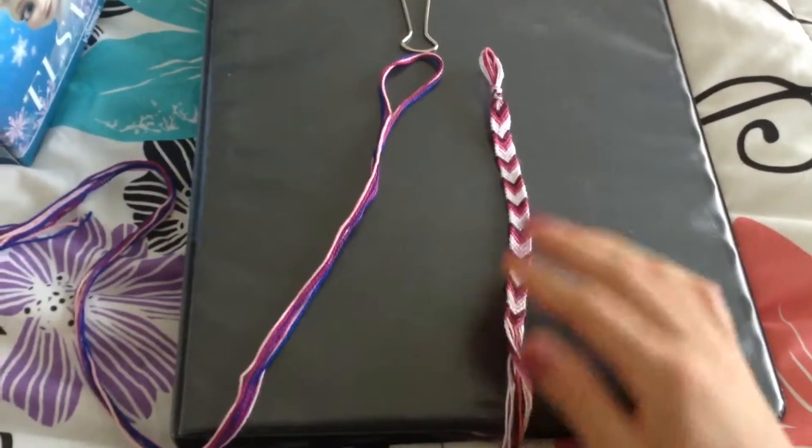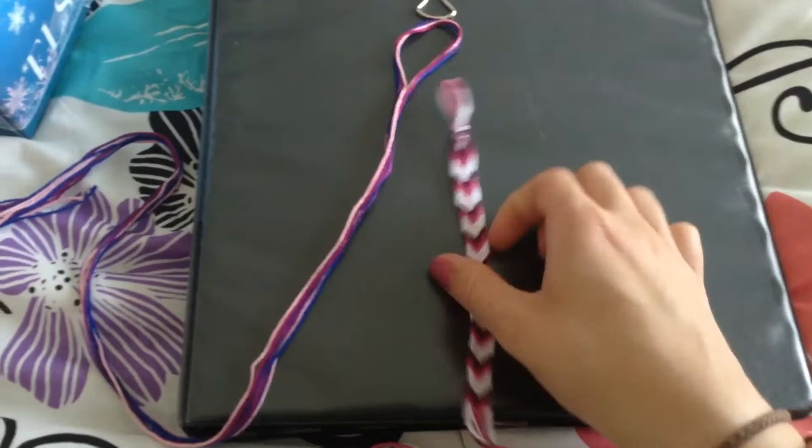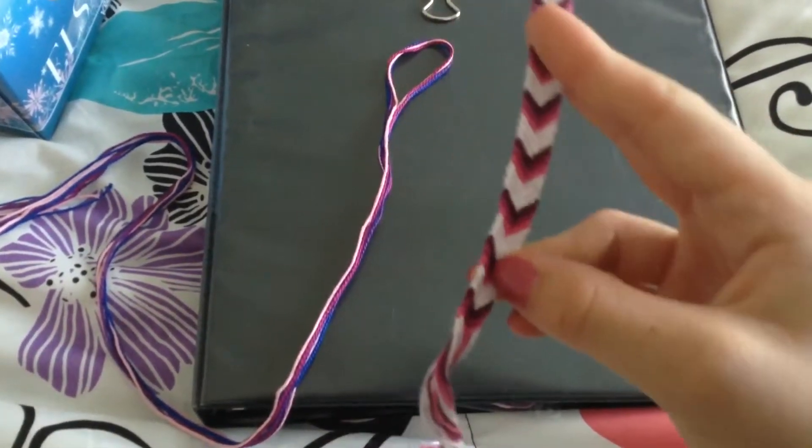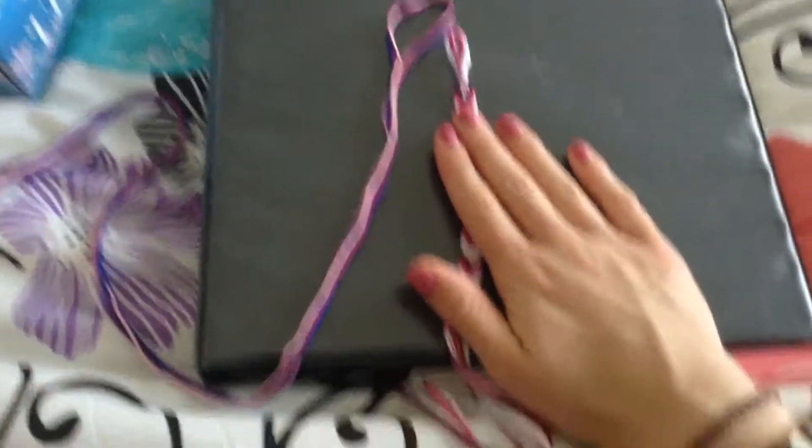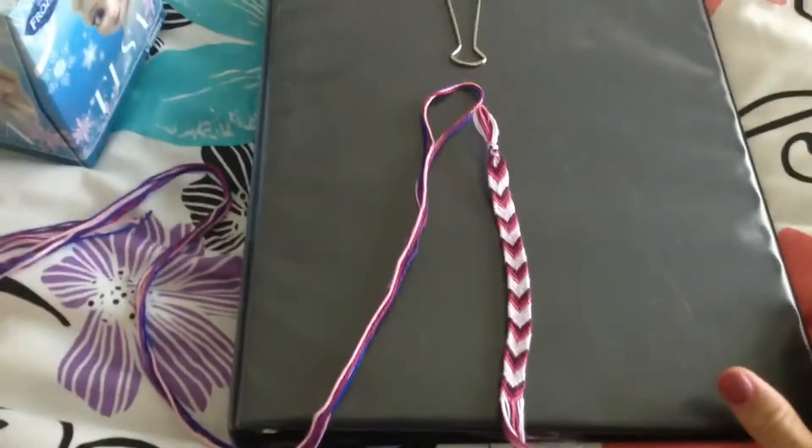Hey everyone, so in today's video I'm going to be showing you guys how to make a chevron design string bracelet. This is a very simple bracelet to do — you just have to know how to do the basic knots.